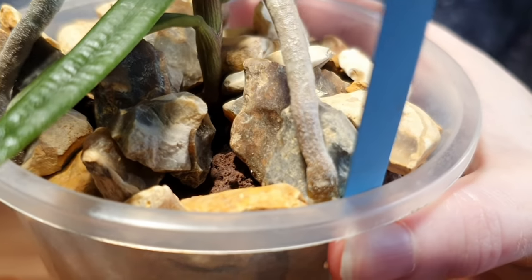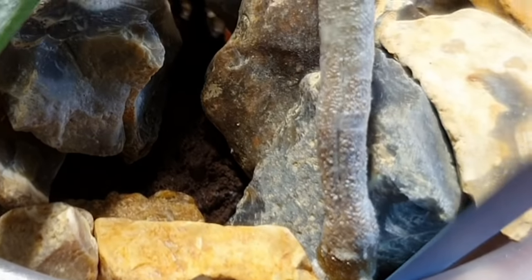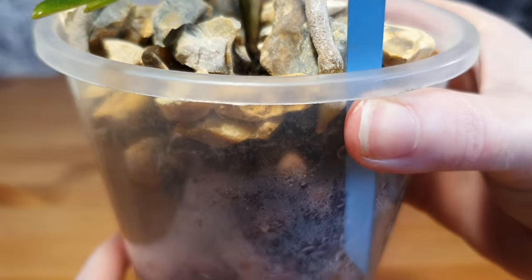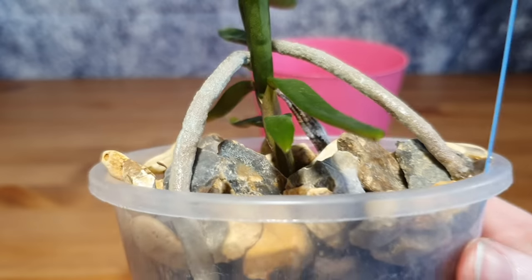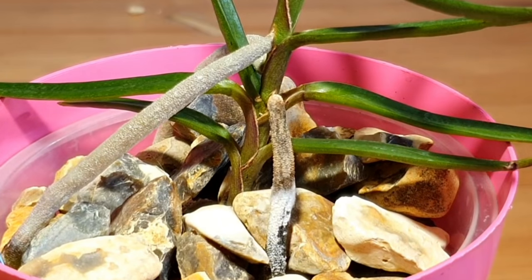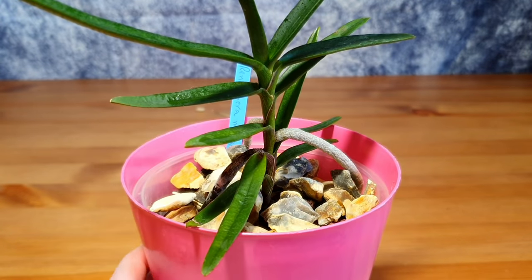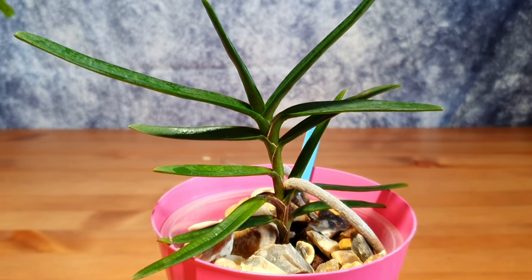These two new roots have got down and directed themselves into the medium. One of them is just starting to get into the more moist layer, developing little fuzzy areas on the root tip as it hits the moisture — quite funny to watch. I noticed this also with my Phalaenopsis sluriana, that it developed root fuzz when it got near moisture, really trying to grab on to all it could get. The roots of the Renanthera monachica are very bumpy and knobbly, but they do seem to be enjoying getting down into the medium.